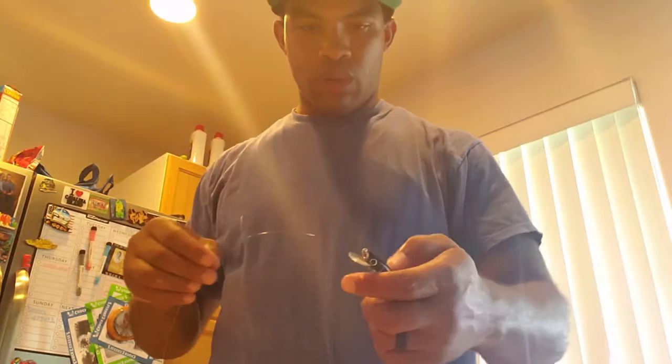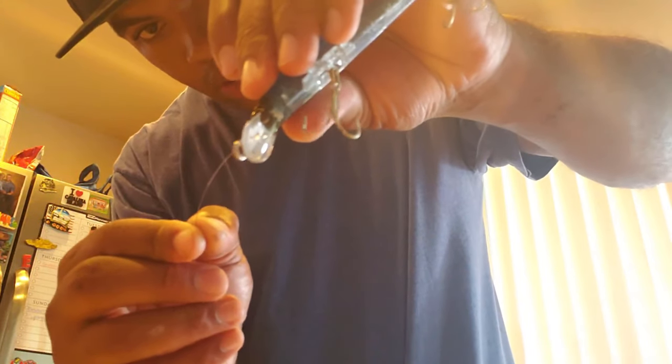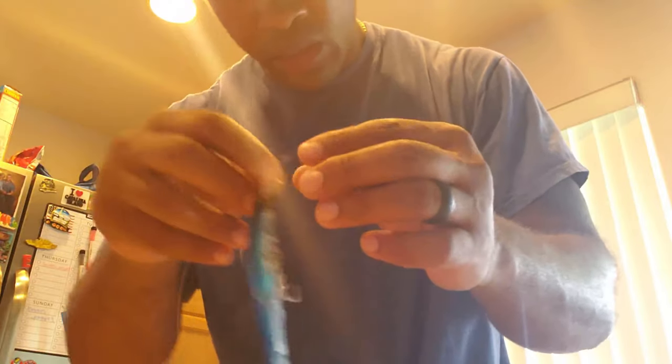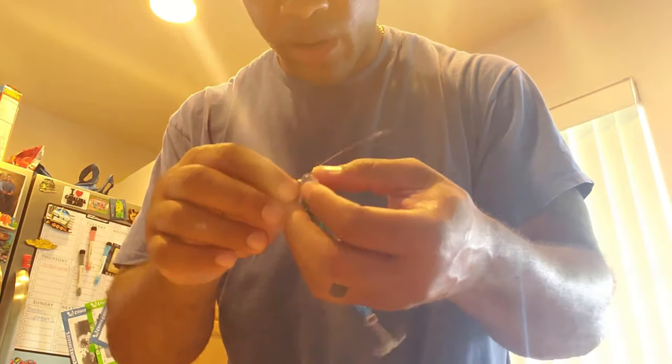We're going to use anywhere between 12 and 18 inches of this American Fishing Wire. What we're going to do is take the eye, or the little split ring on the nose of the lure, and put our wire through that. That way this lure still has all the action it's intended to have. And basically, here's how we're going to tie the haywire twist.